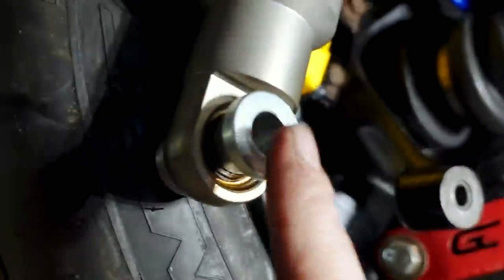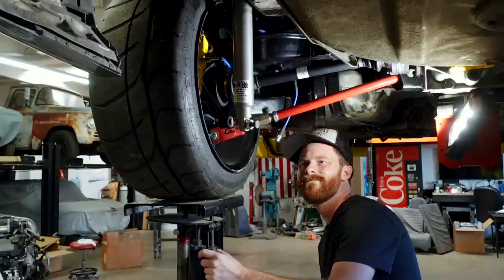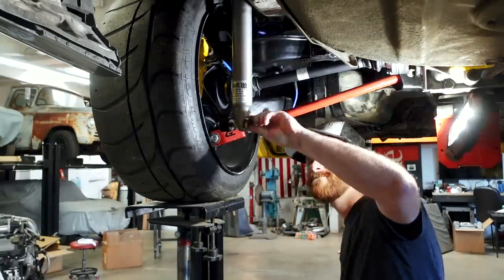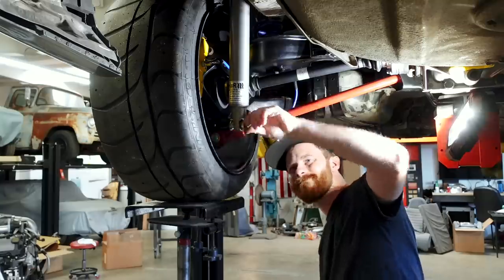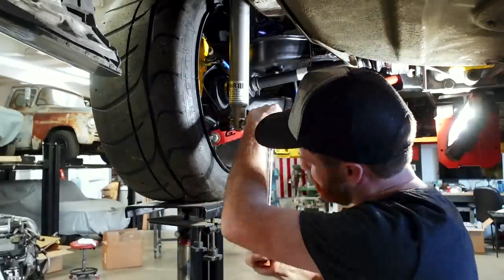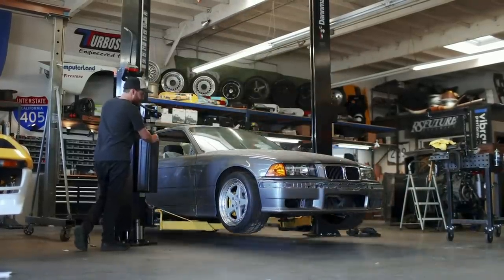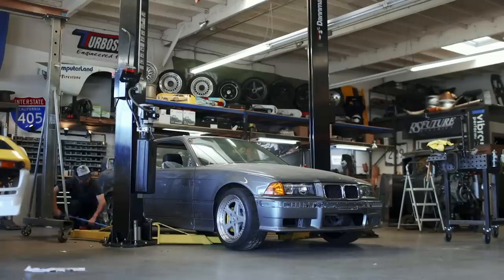Now we can get this thing bolted back in and not have to worry about it anymore. A Time-cert can handle a lot of torque — I have no problem torquing this lower shock bolt down as tight as it needs to be. With the shock installed, we're finally ready to put the car back on the ground and get a good look at the wheel, tire, and brake package for the first time.